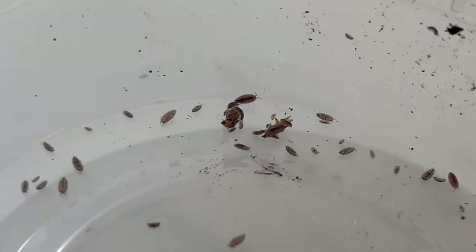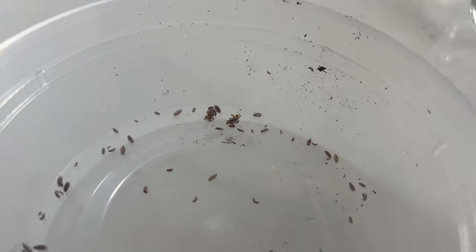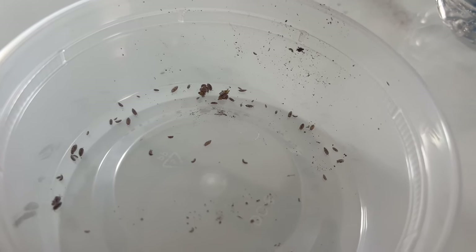They make excellent cleanup crews for enclosures housing reptiles and amphibians, helping to break down waste and organic debris. Their small size and non-invasive nature ensure they do not disturb other inhabitants. They also play a role in aerating the soil, which benefits plant roots and overall substrate health.